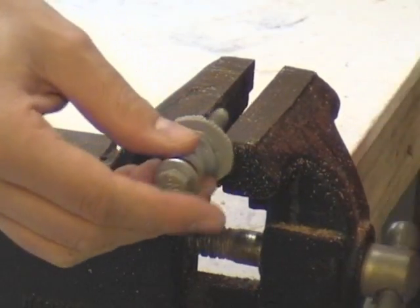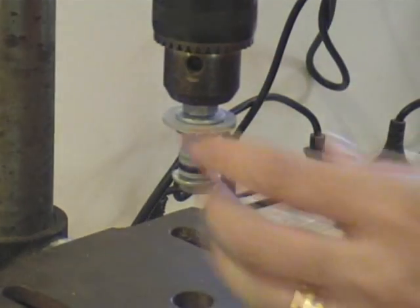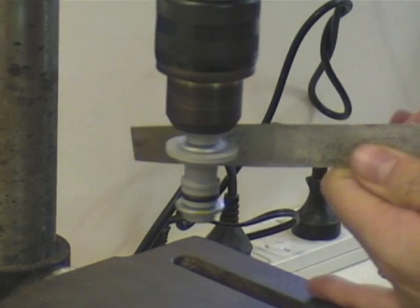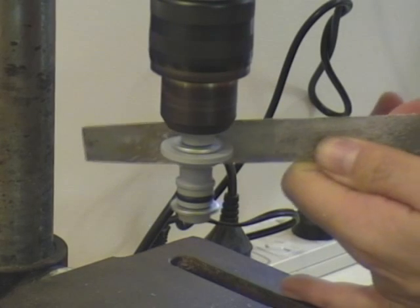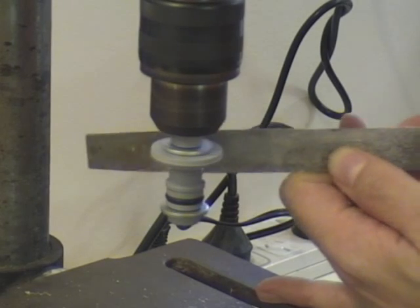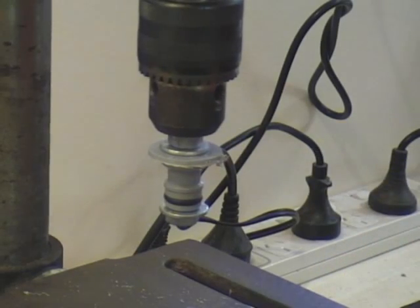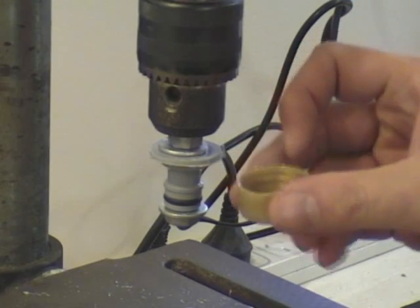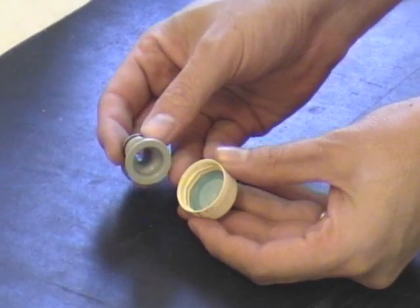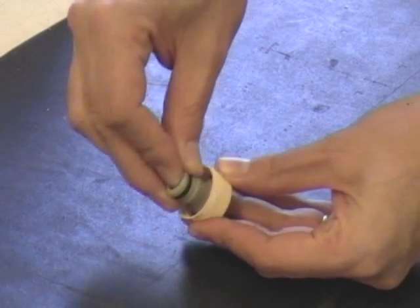Tighten it so it's nice and tight, and then put it inside a drill press. You can just file it down by hand - this makes it a little faster and even. Stop occasionally to take it off and make sure you don't make it too small inside the lid. File it all the way down until it just fits inside the lid - nice and snug so it doesn't move around when it's at the bottom.